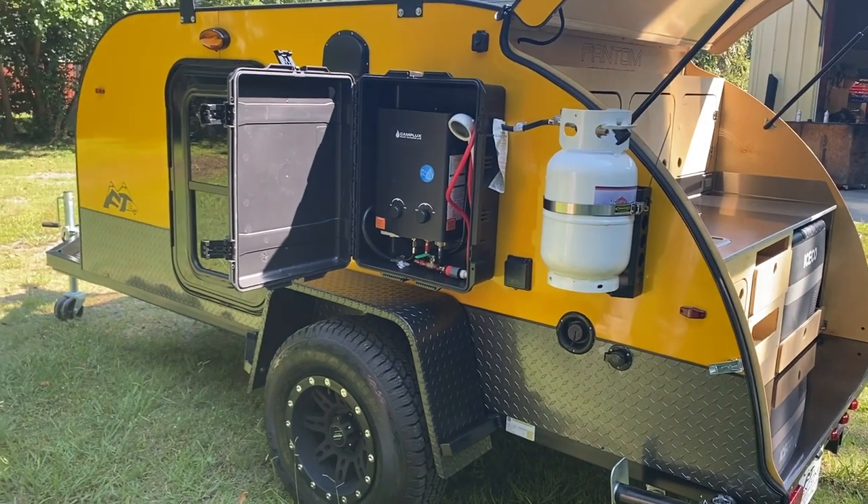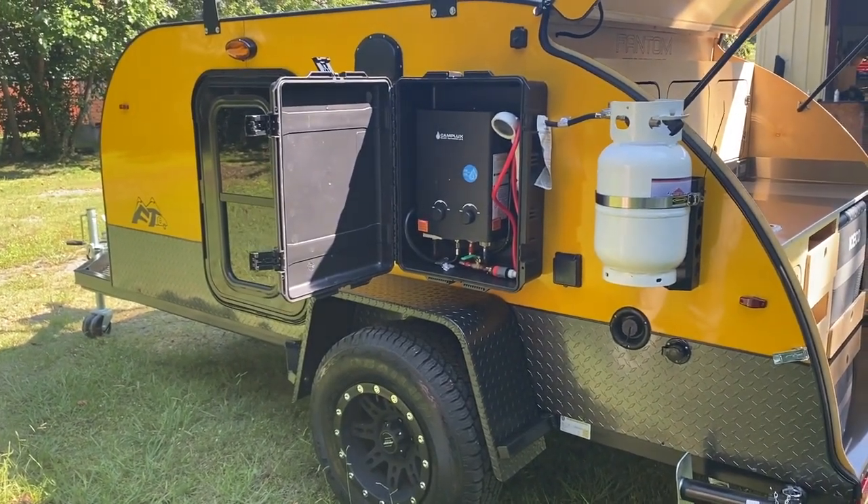It's all plumbed into your sink as well. You can have hot water back there in your sink or out here at the shower.